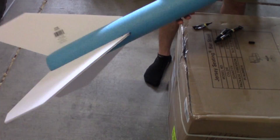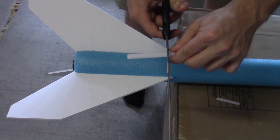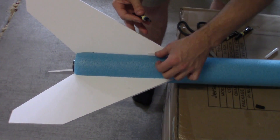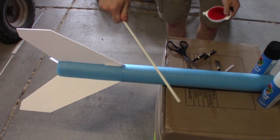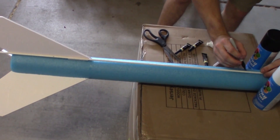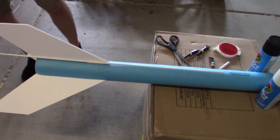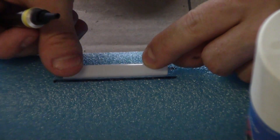Then it's time to add the launch lugs. Cut a milkshake straw into two lengths, each about 2 inches long. Place the first one near the top of one of your fins against the fin and rocket body, and glue it into place. Once the glue dries, use your straight edge or the fiberglass pole from your driveway reflector to mark the precise location of the second launch lug — I like to go about 15 inches up from the top of the fin. Glue the second launch lug into place.